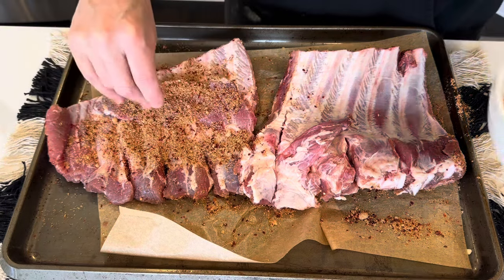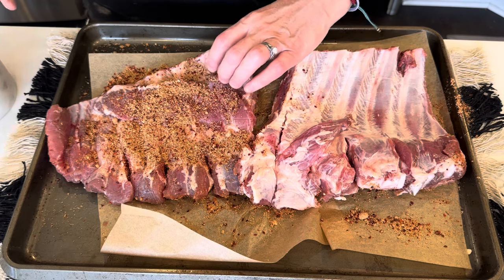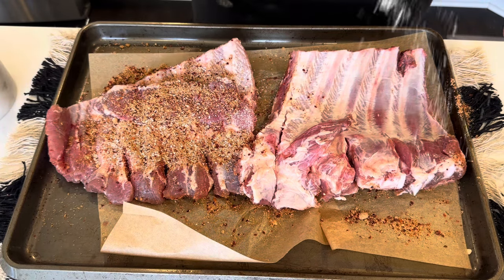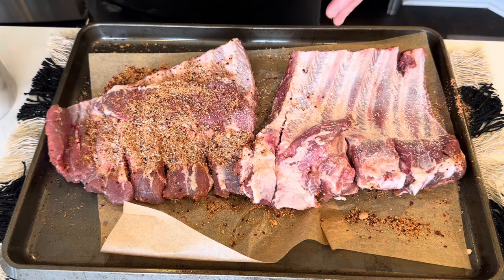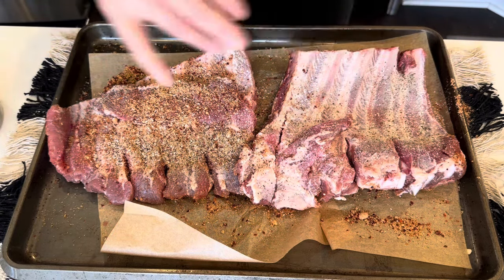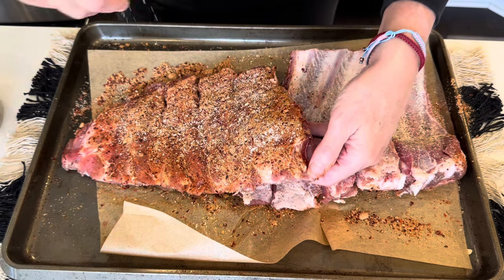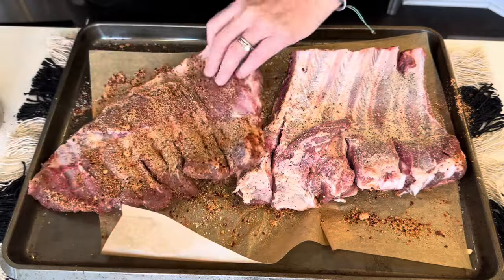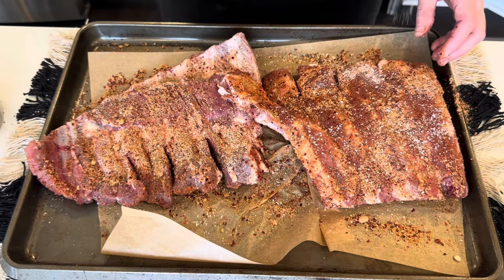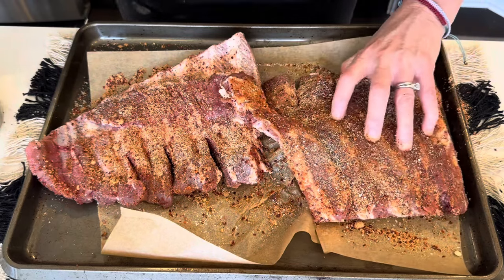I forgot salt and pepper. I washed my hands. I would normally mix it right into my rub, but I forgot to add it, so I'm just going to do this — salt, pepper. I'm going to flip it over again and salt this side too. Now everything's salt and pepper.